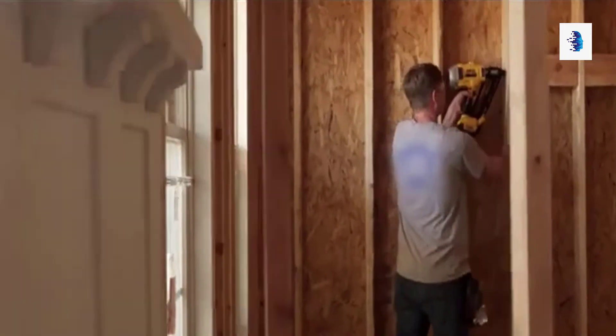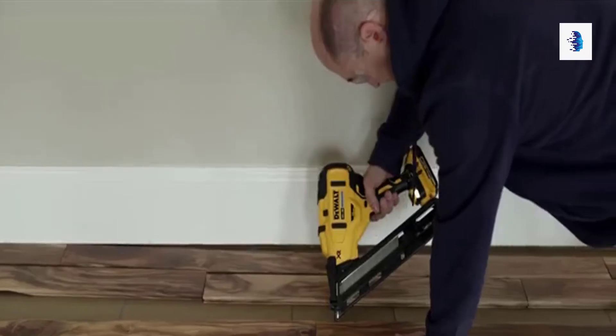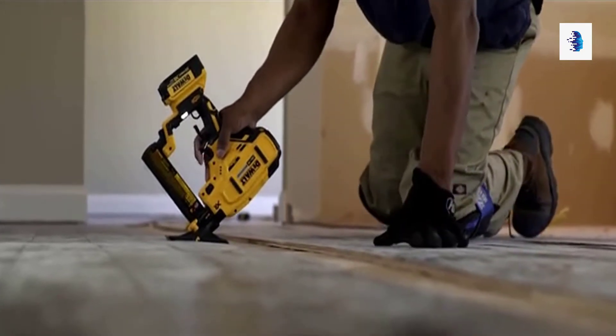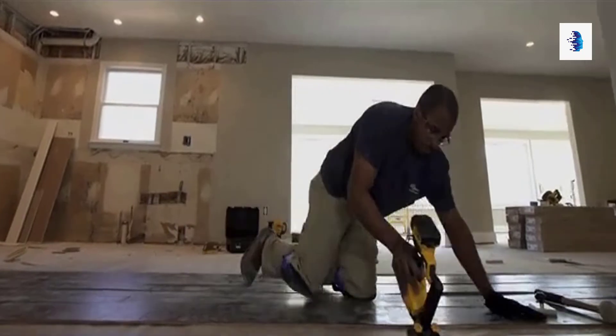The 15-gauge angled finish nailer, incorporating a micro nose for accuracy where it counts and ready to finish what you started. The 18-gauge flooring stapler, ready to install flooring from 3/8 inch to 5/8 inch with ease.